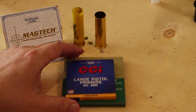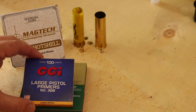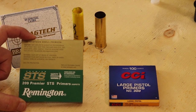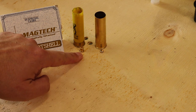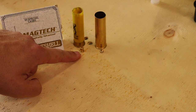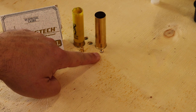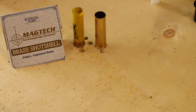Right here we have the primers. The brass shells use a large pistol primer, unlike your typical shotgun shell which uses a 209 primer, and I've got examples of each right here. As you can see, the 209 is a larger primer — it's bigger around and it's taller. And that large pistol primer is pretty small; it's just kind of a little button sort of a thing.